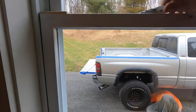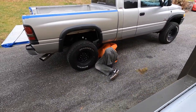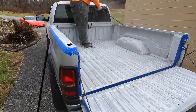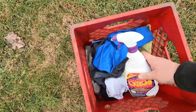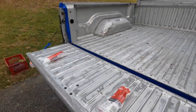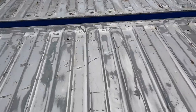All right, truck's out there. John's spraying out all the loose dust, then we're going to use some degreaser and wipe it all down. Got everything wiped down with the degreaser, now we're finishing up the masking and going to get everything covered up.